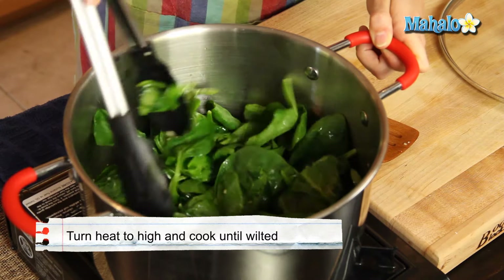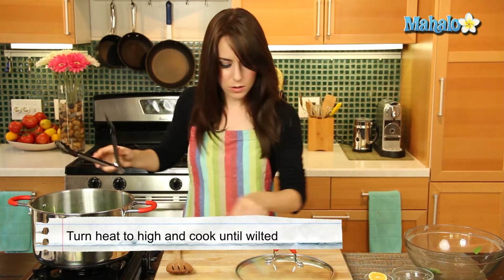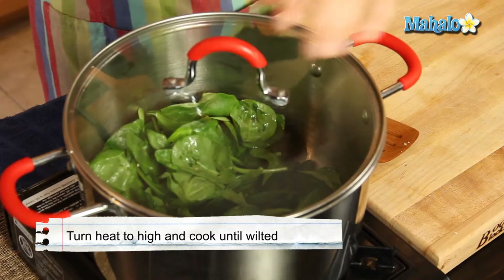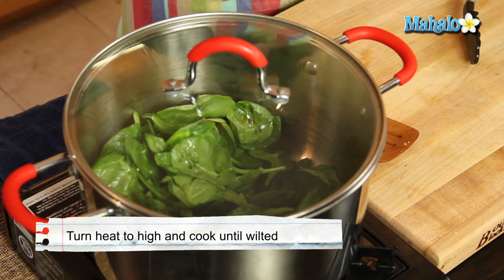And this is when your lid comes in handy. We're going to put our lid on and turn up the heat a little bit — just a tiny bit so it's more on high. And we're going to let it cook like this for about 2 minutes until it gets nice and wilted.